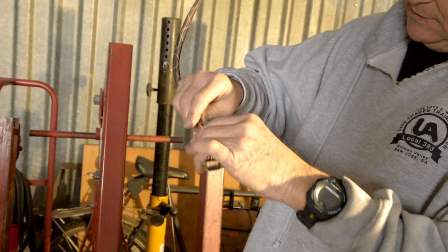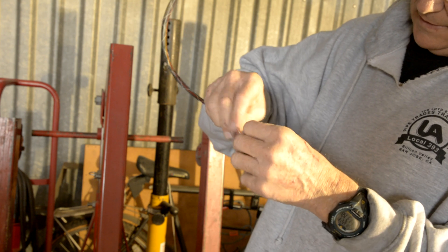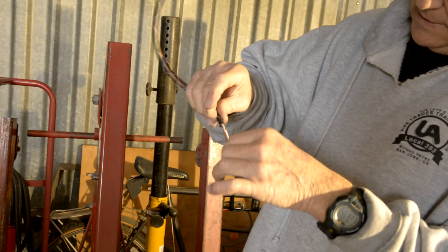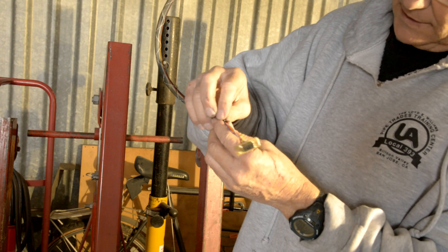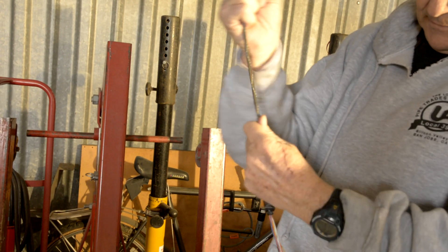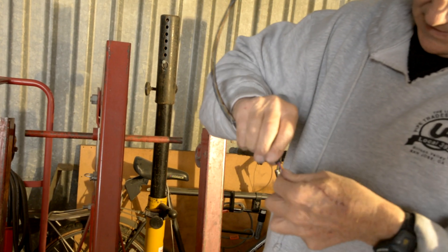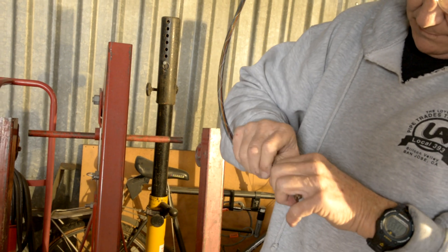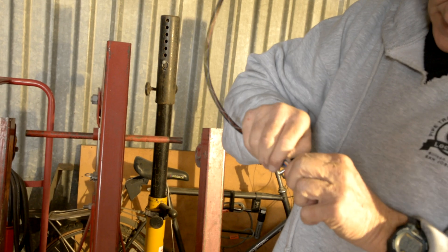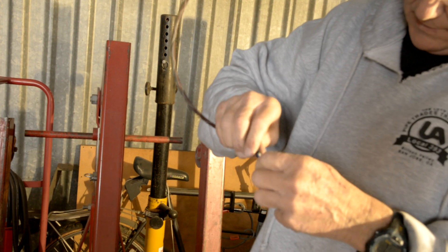Now what we want to do — we've got one yellow one here. We're going to take off this — well, maybe we'll try it with the tie wrap on. What we want to do now is slide the loom up the wire. And there it goes.